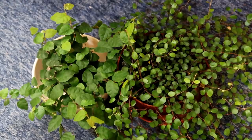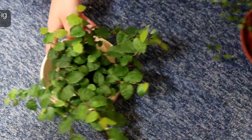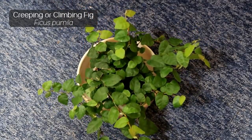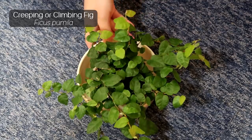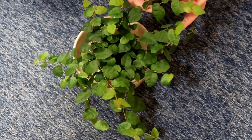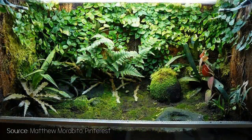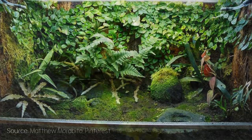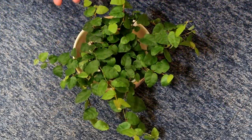The first one we'll be planting is actually the creeping fig. I've always wanted one of these in my tank but I find them kind of difficult to find. Luckily I found one in a reptile shop not too long ago. You usually see these in frog tanks, especially dart frog tanks, because they really thrive in high humidity areas. So I'm interested to see how they do in a gecko tank.